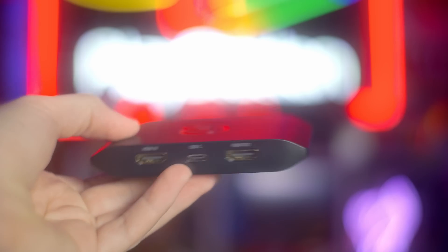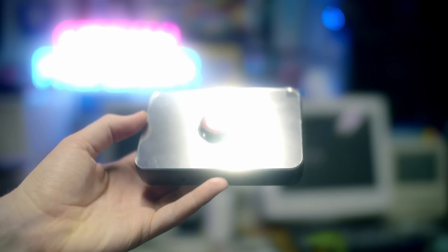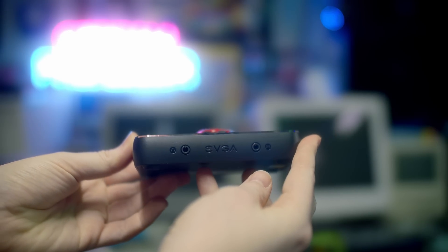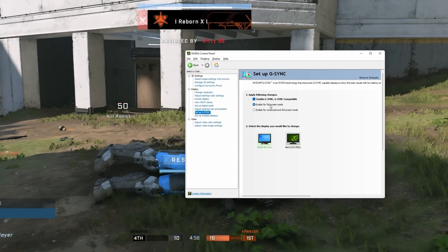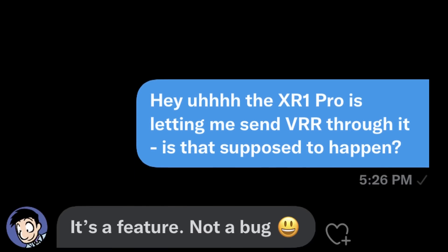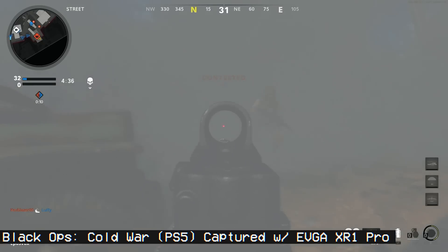A month or so ago I reviewed Elgato's new HD60X capture card, which supports variable refresh rate from the Xbox, and now the PlayStation 5, which just got a VRR update, as well as PC as long as you're not using G-Sync. The EVGA XR1 Pro, which I reviewed a bit earlier, just got an update that stabilizes that as well. You might remember from my XR1 Pro review that I was discovering I could send VRR signals to it even though it wasn't officially supported — EVGA took that as a feature and patched it up.